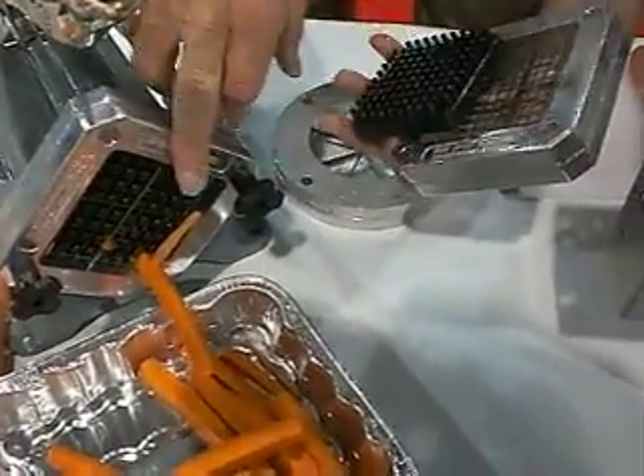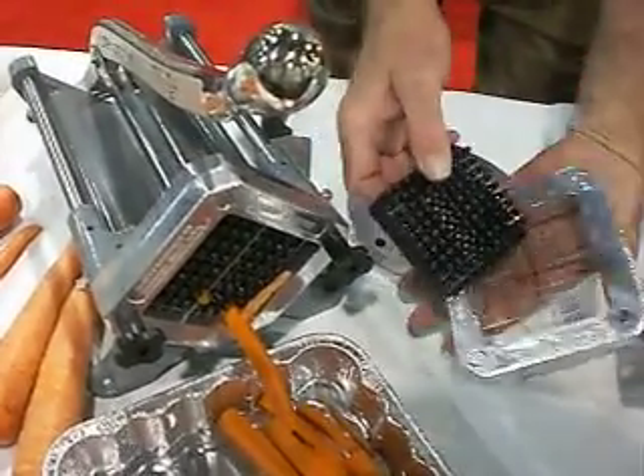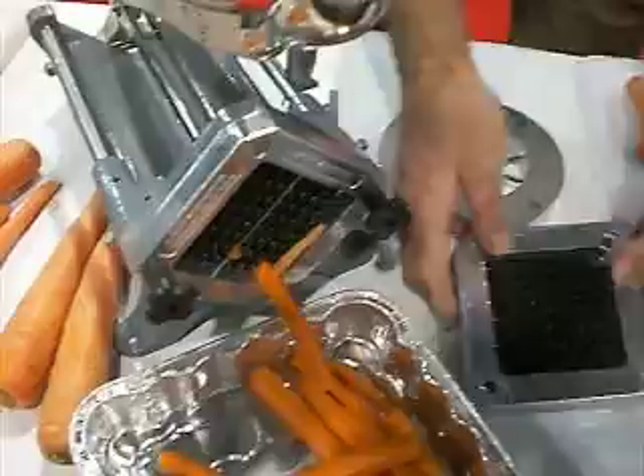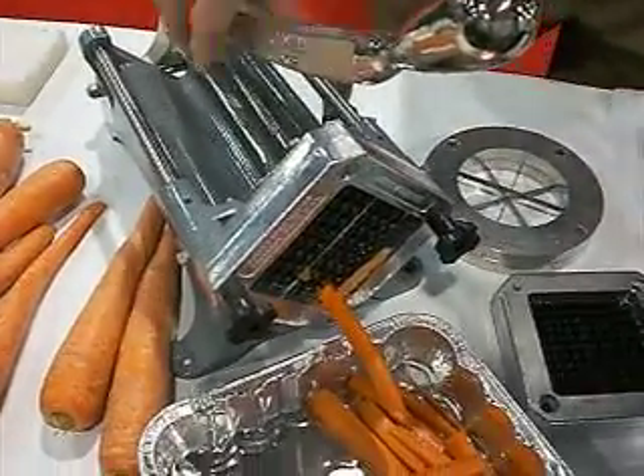We've got a 1/4 inch, 3/8 inch, down to a 1/8 inch. It also slices — you can get a 1/4 inch or 3/16 inch slice.